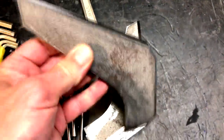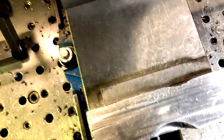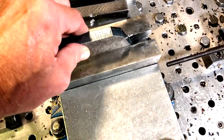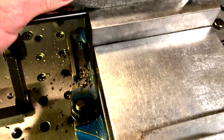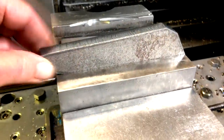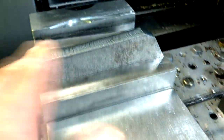We're going to put a chamfer on this edge and this edge. As you can see, it's a weird part — how am I going to get that in there straight? We've got a stop in here with a round handle on it, a little ball on the end of that stop, and we put this in here. But how do we know this thing's in there the same way every time?